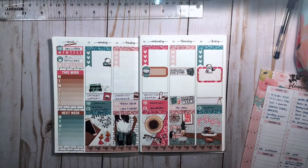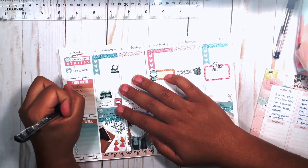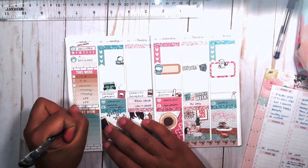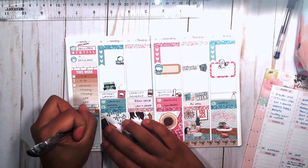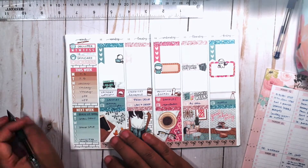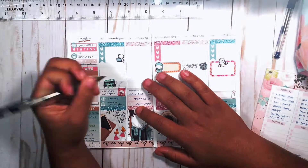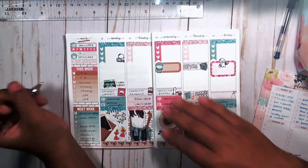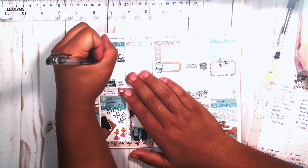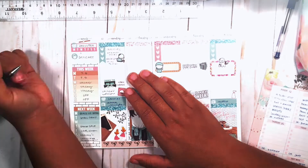This is where the lighting gets really bad, and I'm so sorry — I can't refilm it so I hope you can bear with me. I really need to fix my lighting setup. Here I'm just filling in my sidebar and I added my declutter sticker for the habit tracker up top.